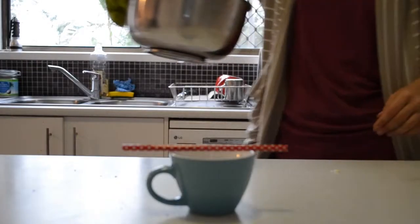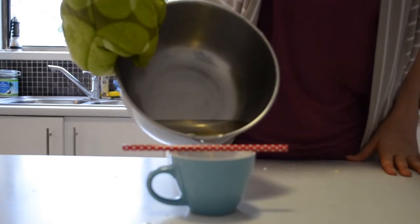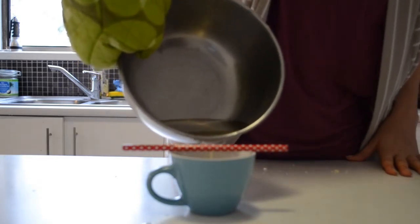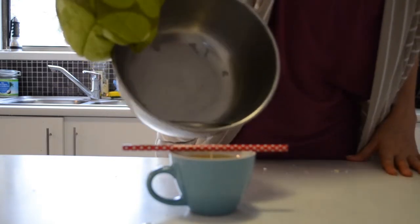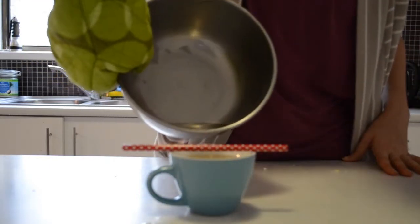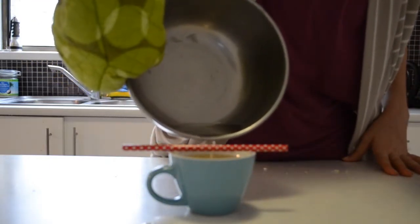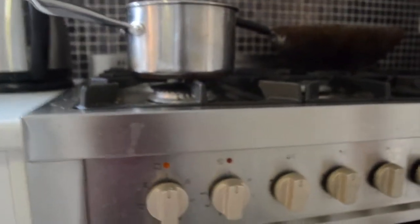By this stage your melted candle wax should be all melted, so pour it into your teacup. Be careful when doing this because that wax is going to be hot, hot, hot. Also watch out for the pencil and the wick as you're pouring in, because you want them disturbed as little as possible. And don't forget to turn off that stove top — don't want to burn the house down. That would be bad.